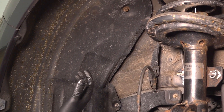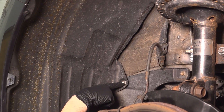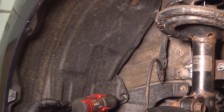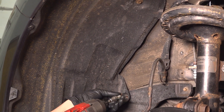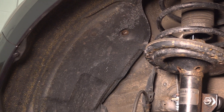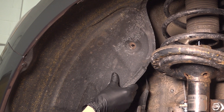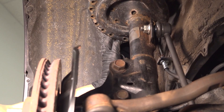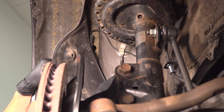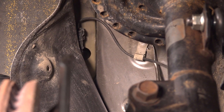Now we have to partially pull this fender liner out. There's a 10 millimeter bolt here and another one down here. You'll have to remove both of these so that you can actually pry out on this. Pull this off and peel it back. The first thing I want to take off is going to be this gray retainer here — just use your trim tool and pop it off.